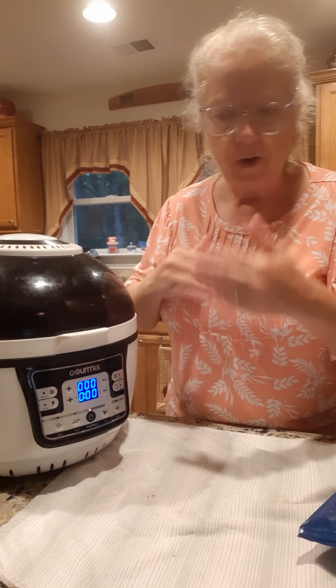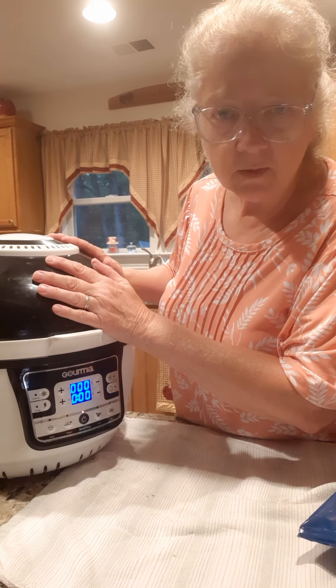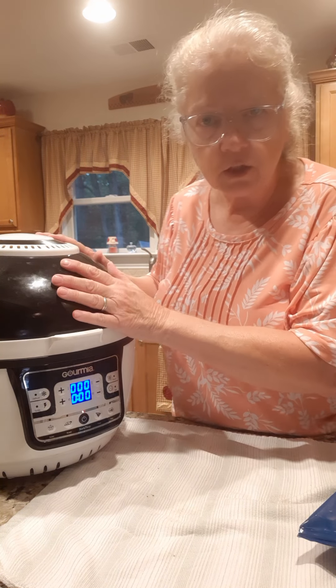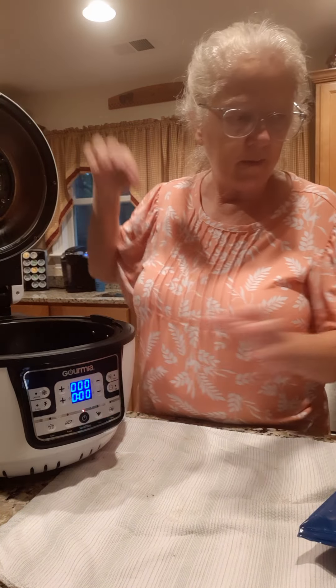It blows air around while it's cooking your food. I don't think they make this one anymore - somebody gave it to me, that's the only reason I have one. So let's get started.